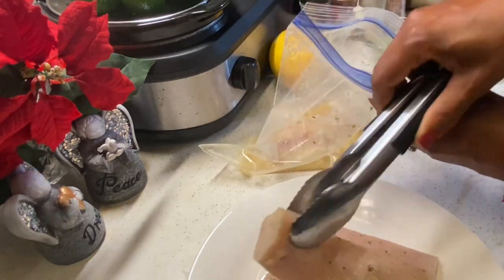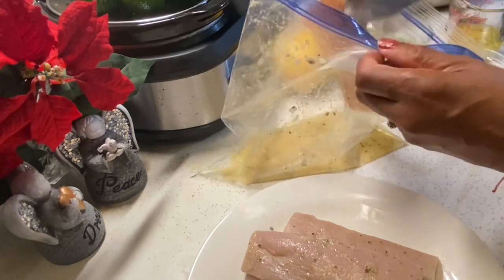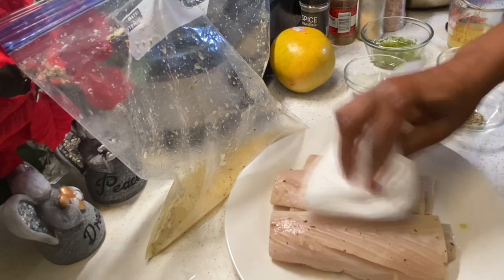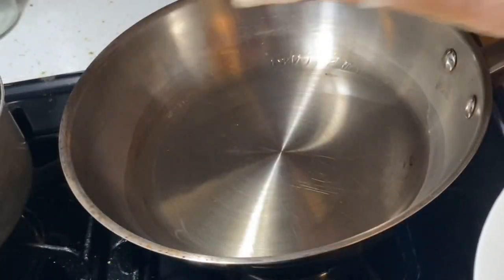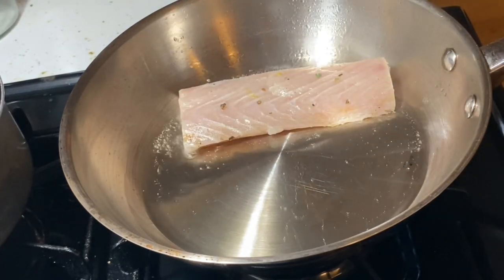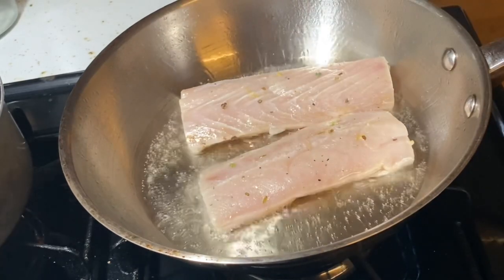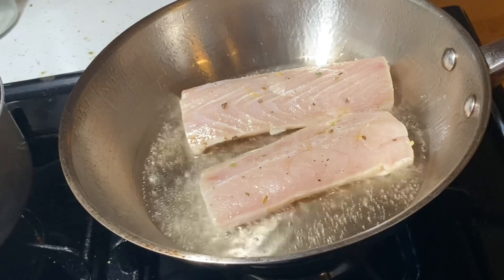Okay, so it's been one hour and we're going to remove our fish from the marinade. And we're going to pat dry the fish with a paper towel. Con una toalla de papel, quita el exceso marinado del pescado. Now I'm adding some oil to the pan and I'm going to pan sear our mahi-mahi, no more than a minute per side. Tenemos que dorar el pescado no más que un minuto.